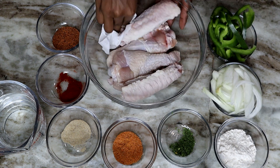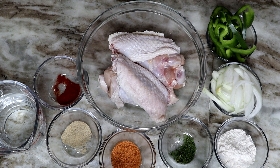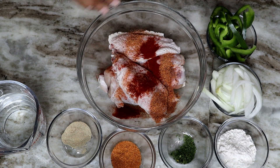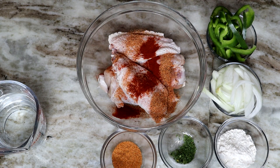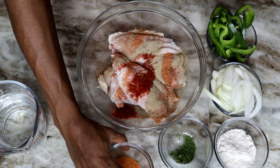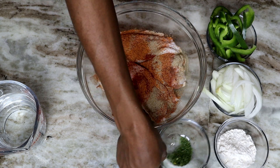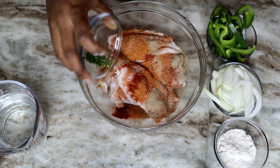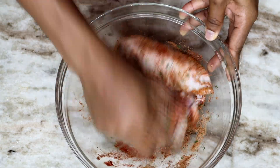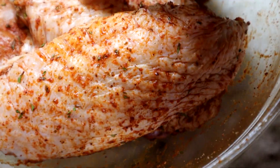Here are the turkey wings I'll be using — I'm using two. I'm going to pat them dry to remove any moisture so the seasoning can stick onto the turkey wings. Next, I'm going to add all of the seasoning on the turkey wings and use my clean hand to mix all the seasoning with the turkey wings.